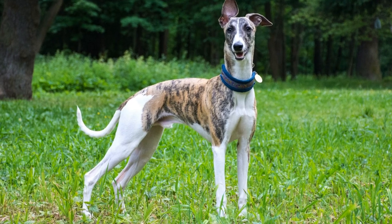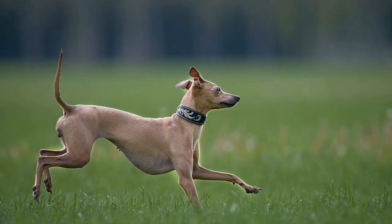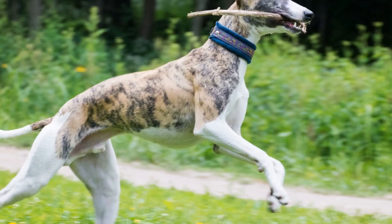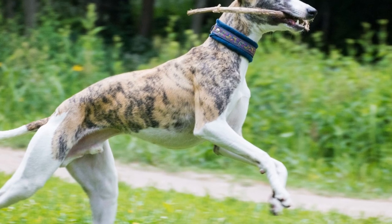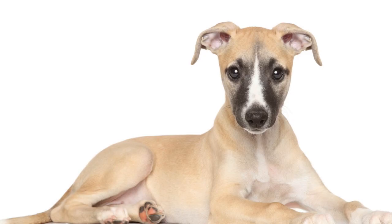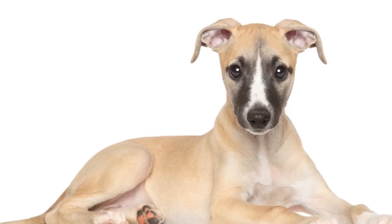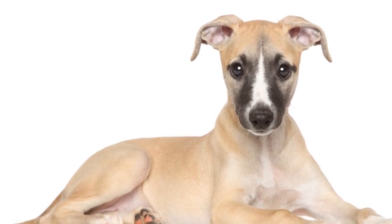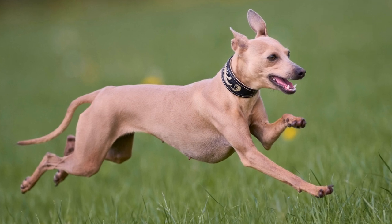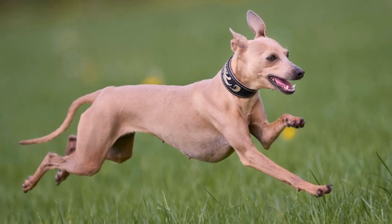Use visual aids. Whippets respond well to visual cues. Use a toy or treat to entice your whippet to jump over the obstacle. As they become proficient, gradually phase out the visual aid, relying solely on the verbal command. Focus on form: encourage your whippet to jump with proper form — front legs extended, hind legs driving off the ground, and landing softly. Proper technique helps prevent injuries and allows for efficient movement through the course.